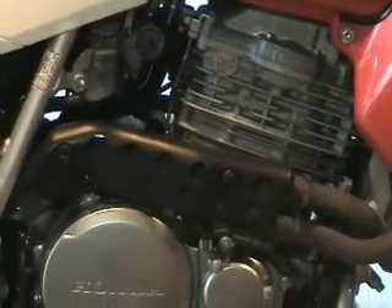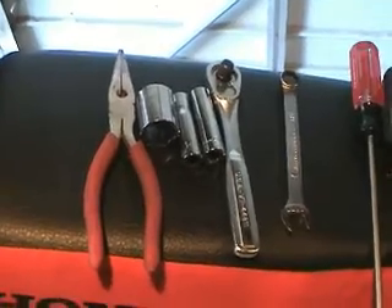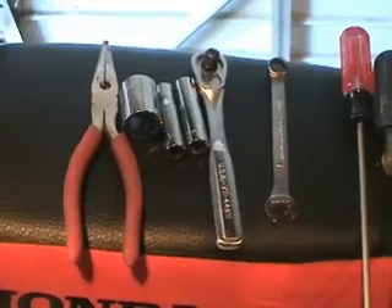Some basic tools required are metric feeler gauges, metric wrenches, metric allen keys, and other basic tools like needle nose pliers, screwdrivers, and basic hand tools.